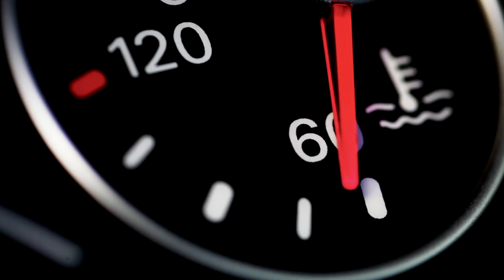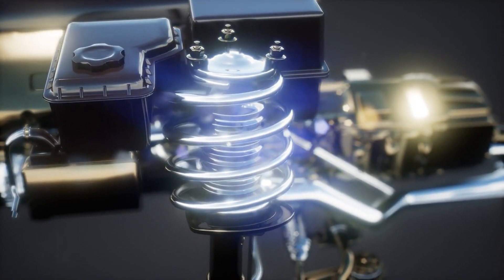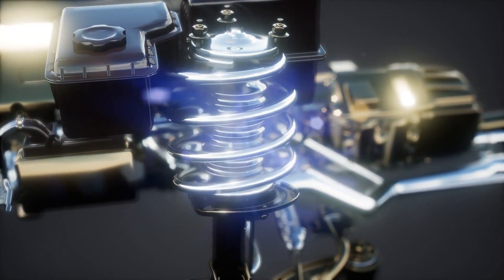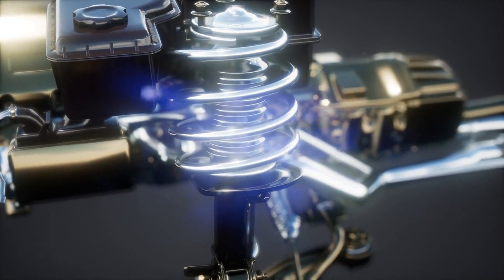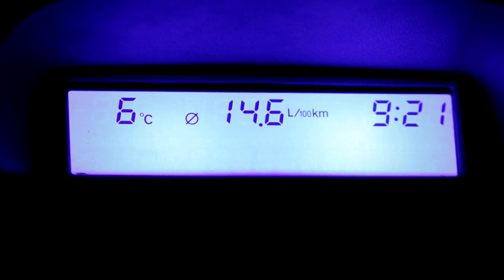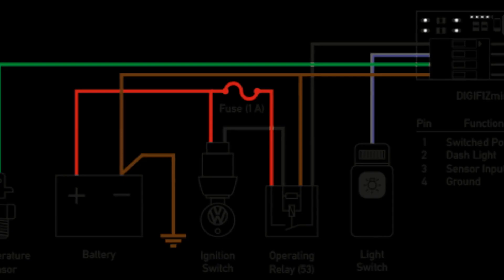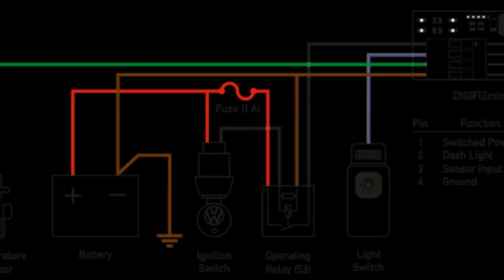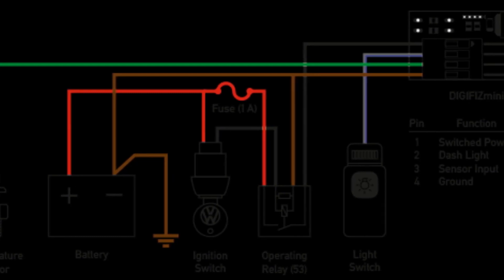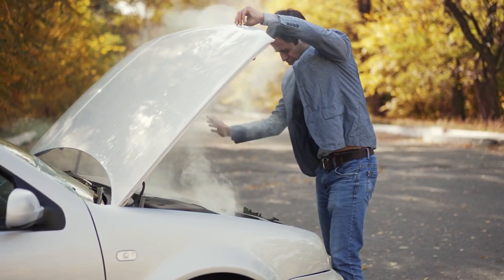First, what exactly is a coolant temperature sensor? This resistor-based sensor measures the temperature of the engine coolant and sends that data to the car's ECU or computer. The computer uses this temperature information to adjust the fuel mixture and ignition timing for optimal performance. Coolant temp sensors come in three main types: 1, 2, and 3-wire sensors. Each has a slightly different wiring setup.